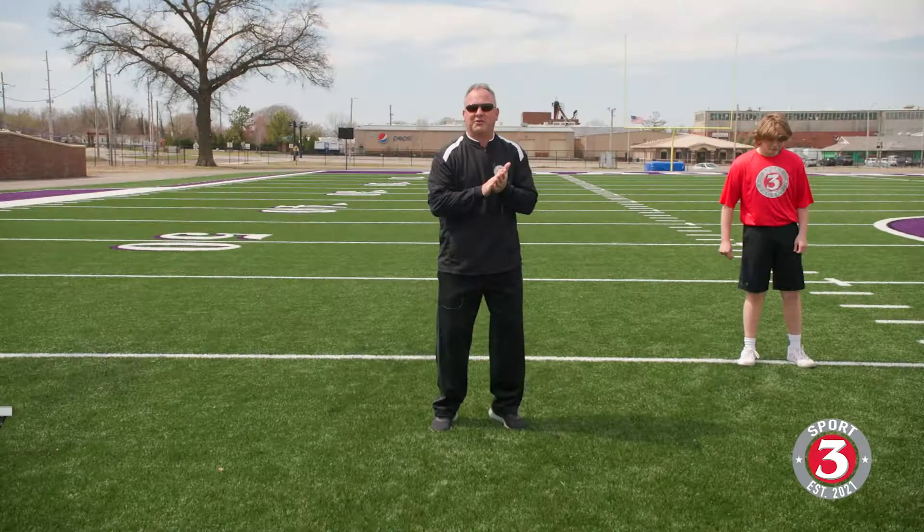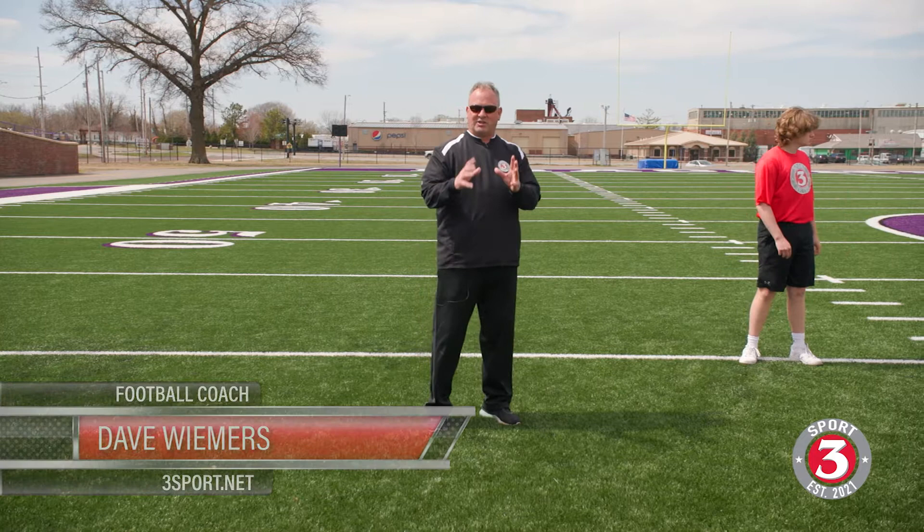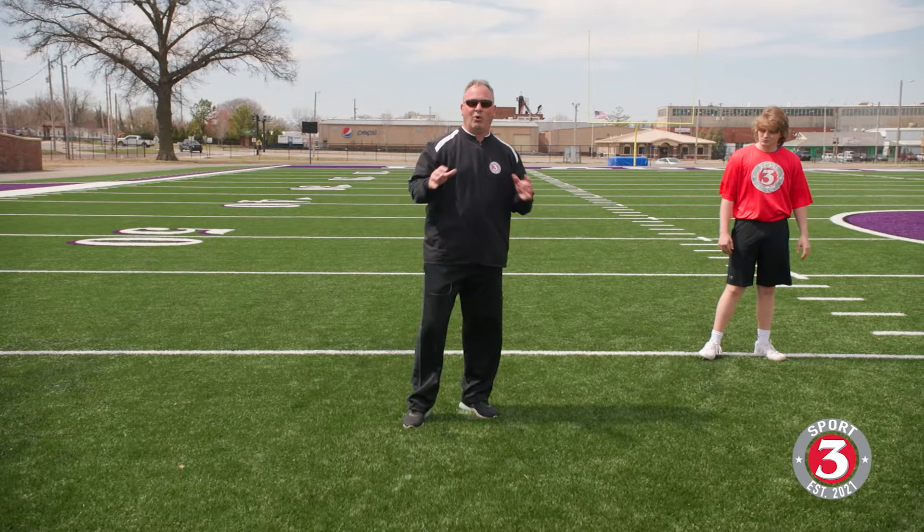Welcome back to Three Sport. Let's look at our options for catching a shotgun snap — the type of footwork and movement we want when catching the ball out of the gun and making different types of throws. We have to always pay attention as a quarterback, and as coaches coaching the quarterback, that our drops, however we catch it, and the movements that we make are all connected.